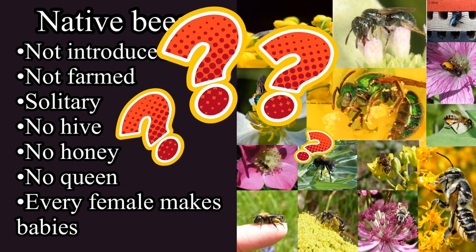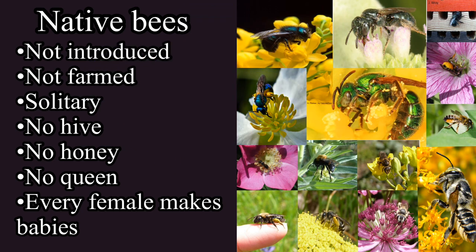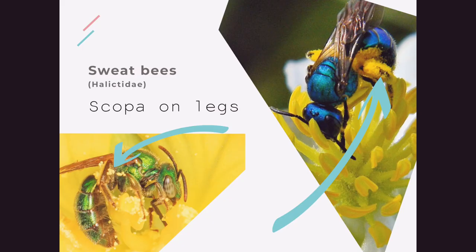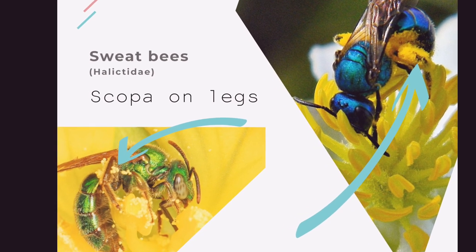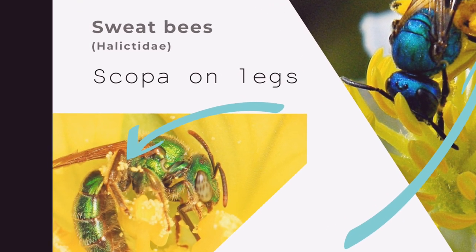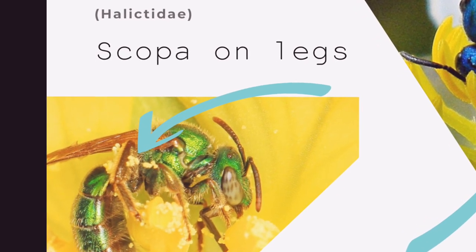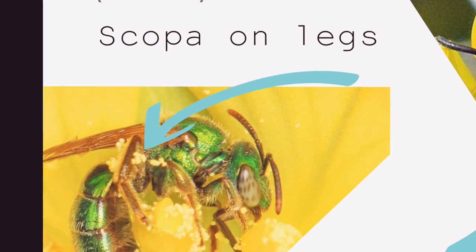This is important because every female bee is responsible for making babies. Why have you never seen one of these 450 bee species before? You may not have recognized them because a lot of these bees don't even look like the famous black and yellow striped honey bee. Meet the sweat bees — they come in some beautiful metallic colors. See the pollen stuck to the sweat bee's legs? Their legs are covered in tiny hairs called scopa, which bees use to carry pollen.